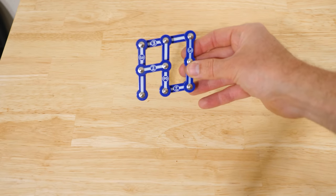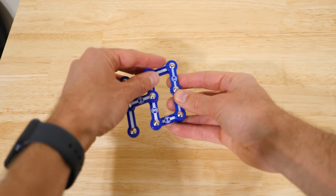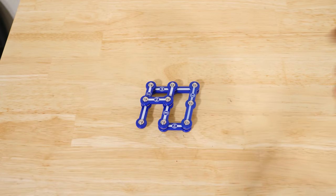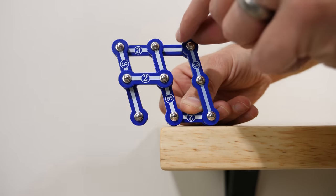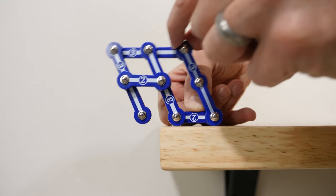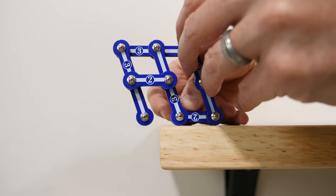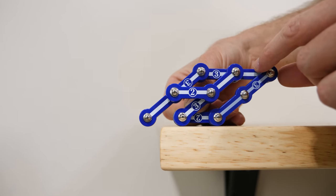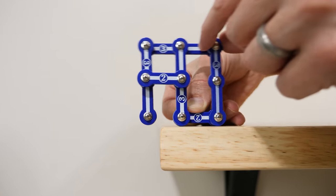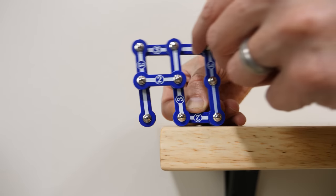So this doesn't look like anything special, but let's take a look at what happens to this spot right here when I turn the parallel bars. I'm going to hang this off the edge of the table. Now watch what happens when I move it. You can see that this end point is just hanging in space, but when I move the entire mechanism, it stays fixed in space, as if there were a pin through it holding it there.